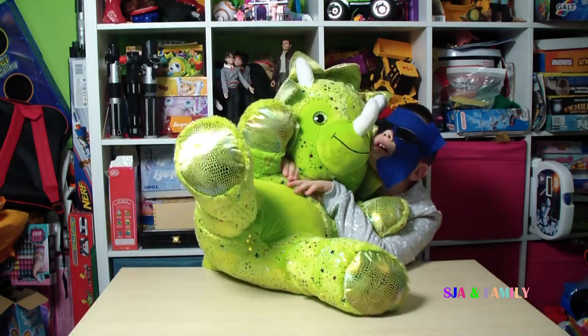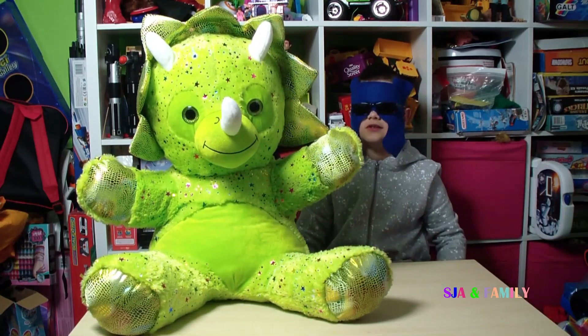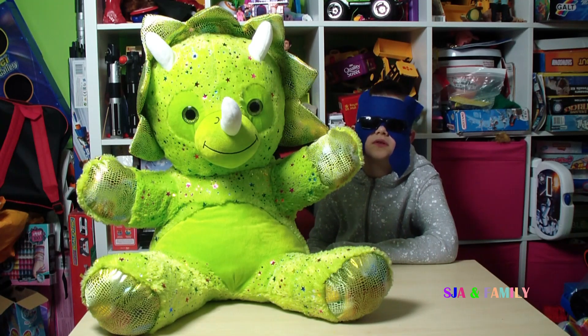He is soft and cuddly. I like the way he looks. He is nice and starry and he is bright. It hasn't really been played with very much, just gentle play, and the seams are coming apart on it.